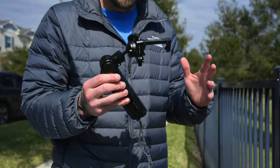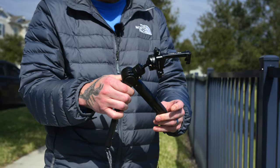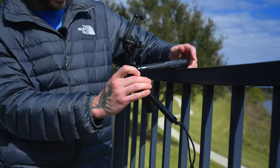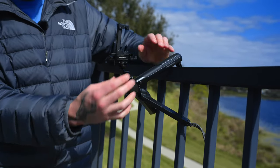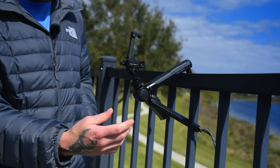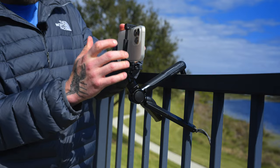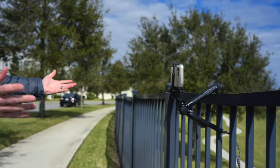Let me show you how the fence mount works. I'll open up the legs, flip out the tooth, and hook it onto the back of the fence, let it fall forward — now we have a nice grip that's not going anywhere. I'll make sure the ball head is upright, pull out my iPhone, put it in the clip, launch my camera, step away and record myself. And that is not going anywhere.